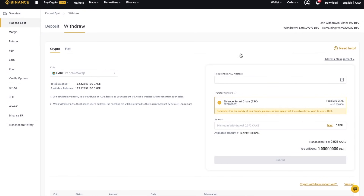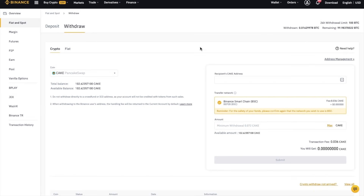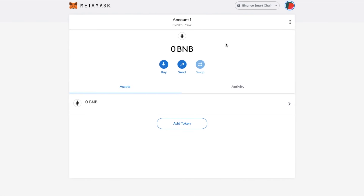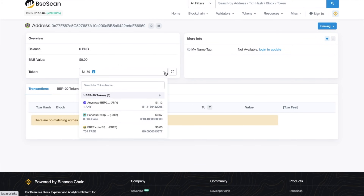Next, I'm going to transfer my CAKE tokens using the address from the top of the screen here. And again, I need to paste that into the recipient address. It automatically has the Binance Smart Chain network selected for me. And I can view the transaction on BSCSCAN, which is very similar to the likes of Etherscan, but it's for checking your transactions on the Binance Smart Chain instead. And you can see my tokens for that address under the token dropdown here.